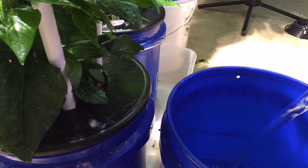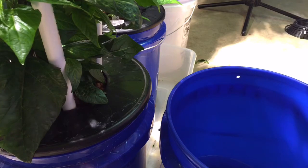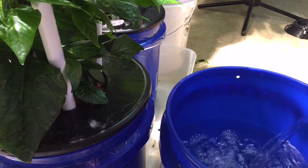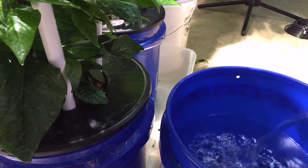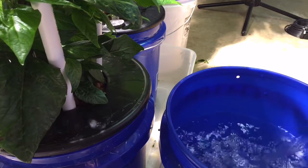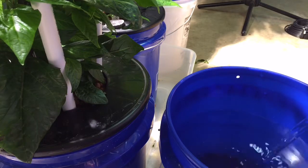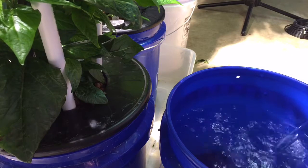Let's put the nutrient solution in the new bucket. This last one is Maxi Bloom — it's a General Hydroponics product. The strength I had it up to was around 750 ppm when I flushed it.